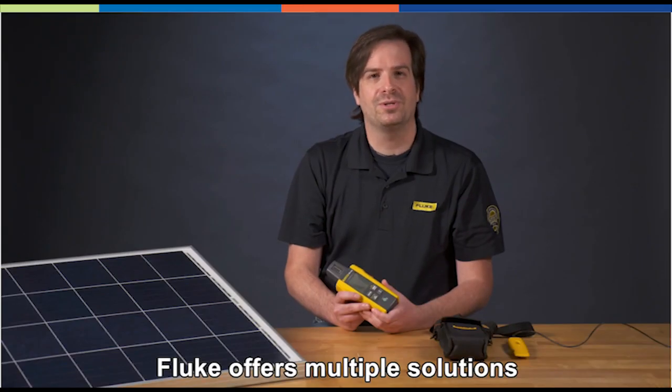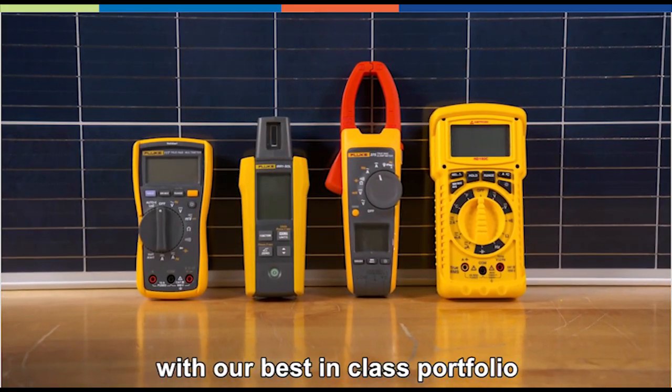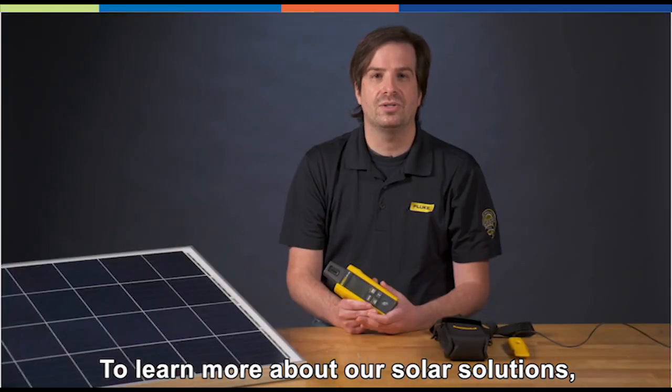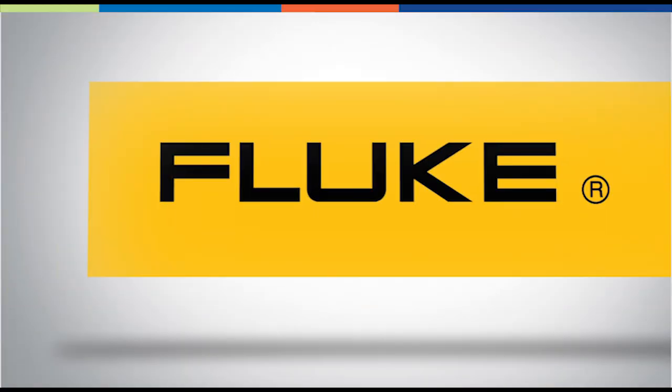Fluke offers multiple solutions for professionals. Complement the Fluke irradiance meter with our best-in-class portfolio of electrical test and measurement tools. To learn more about our solar solutions, please visit Fluke.com. Thank you.